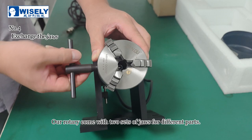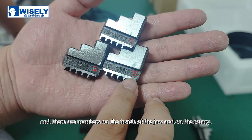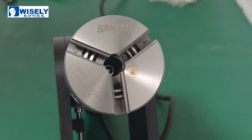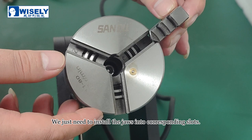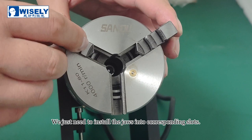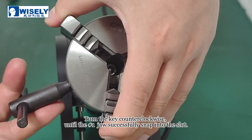Our rotary comes with two sets of jaws for different parts. There are numbers on the inside of the jaw and on the rotary — we just need to install the jaws into the corresponding slots. Turn the key counter-clockwise until the number 1 jaws successfully snap into the slot. Then turn the key clockwise. The jaws are installed correctly.